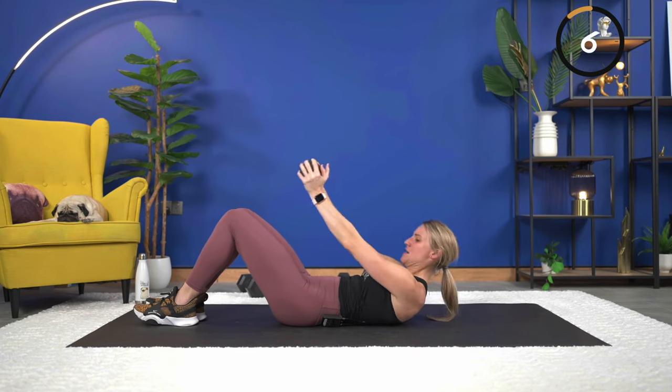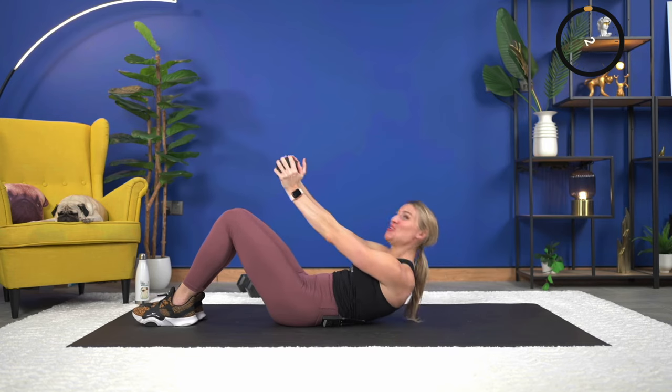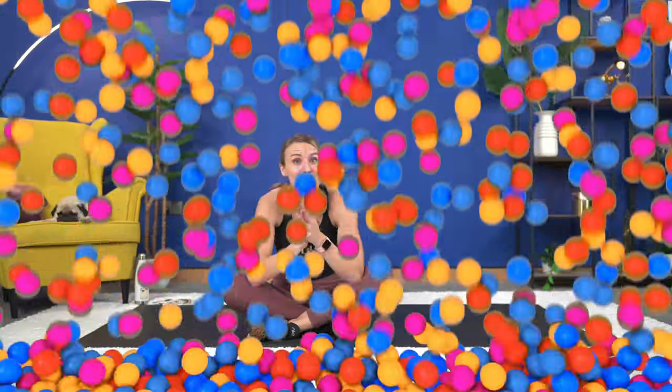Eight seconds — counting you down: four, three, two, and you are the bomb! If you've got your dumbbell, carefully set it down, sit up. If you can make it for cycling, I'd love to see you on the cycling channel — that's in about 25 minutes. If you're done with your workouts for today, make sure to grab a stretch, have an amazing weekend, and I love ya!